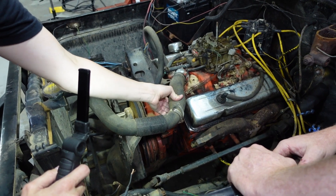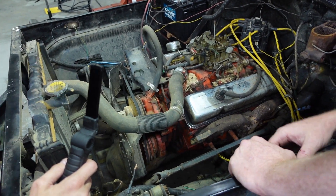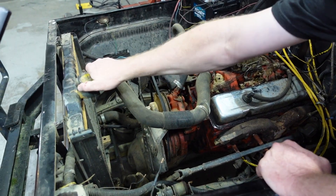Does it have a spring in it too? No, it shouldn't. Afraid to squeeze it — might break. Probably need to do it anyway.